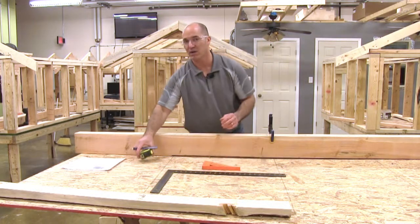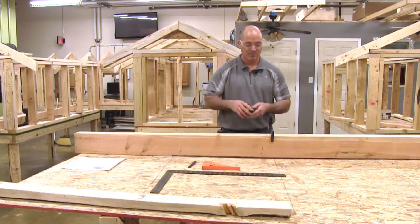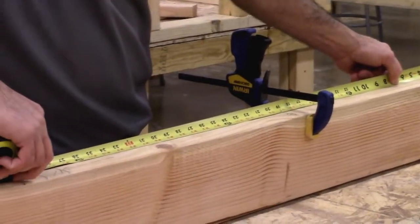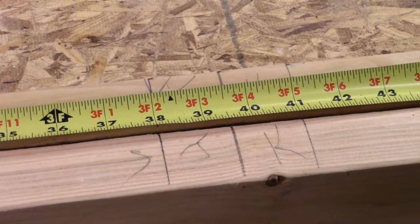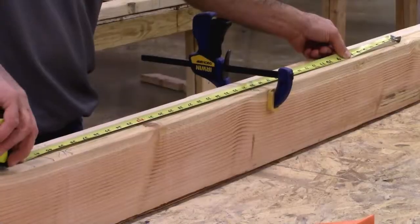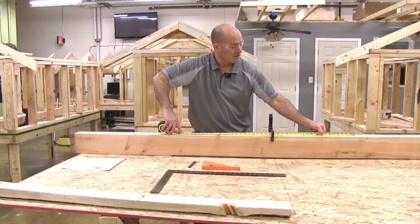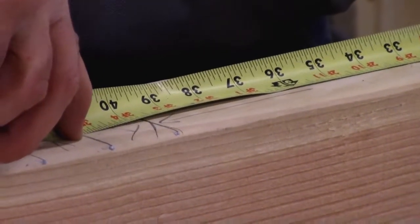Now I have my door opening established at center of my wall. Anytime you have an opening in a wall, you mark your opening first, then you lay your wall out. I'm going to double check: from inside jack stud to inside jack stud on my layout I've got 38 and an eighth — it's supposed to be 38 inches, so that one-eighth of an inch extra is fine, no big deal. To find my header length that sits on top of my jack studs, I go from king stud to king stud. That's basically the rough opening measurement plus three inches: 38 plus 3 is 41 and an eighth, and that would be the length of my header.